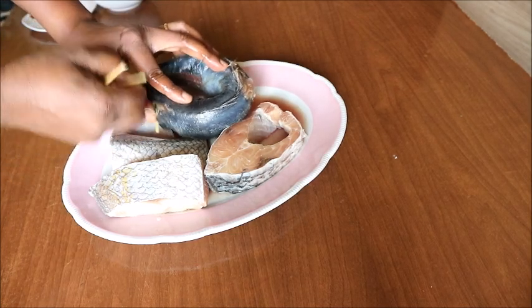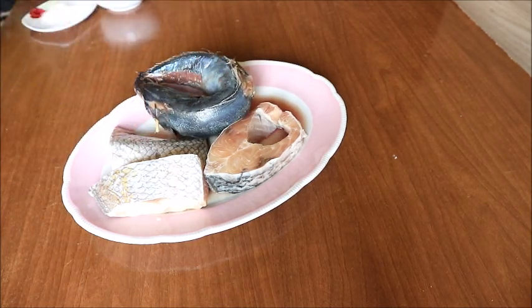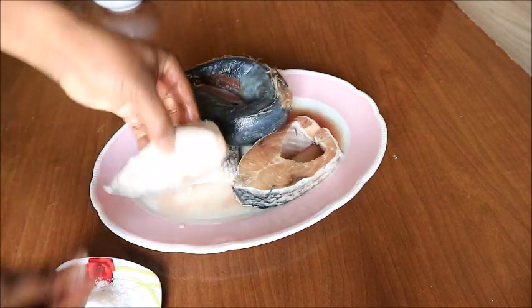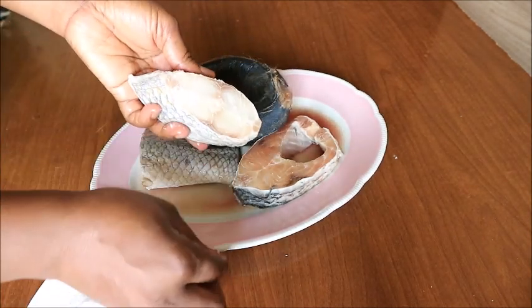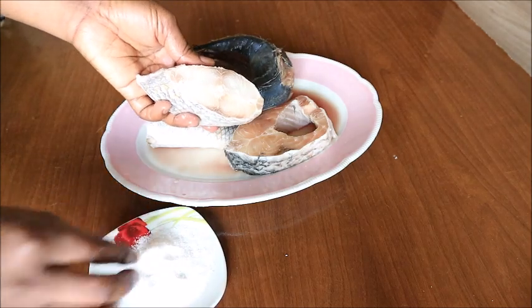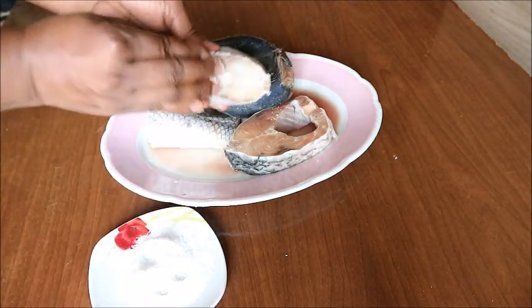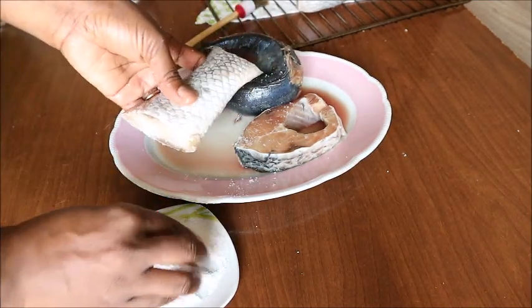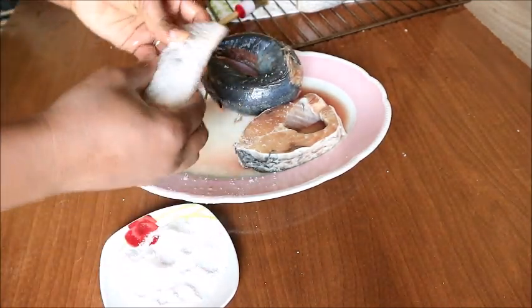The next step is to rub salt on the fish. This is very important because sometimes dry fish is not cooked immediately — the salt serves as preservation and also gives it a good taste.